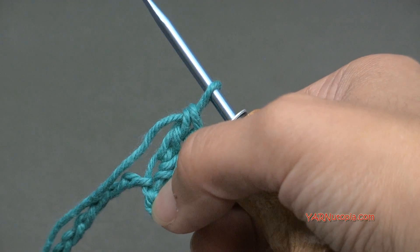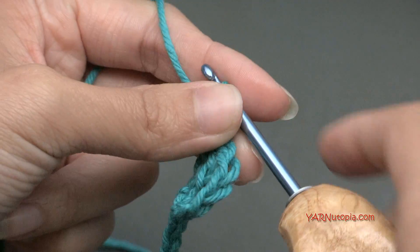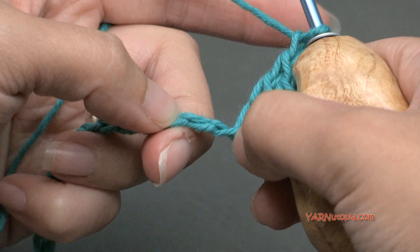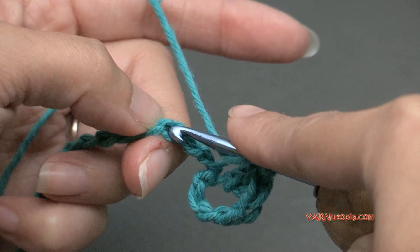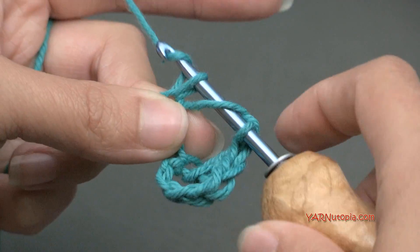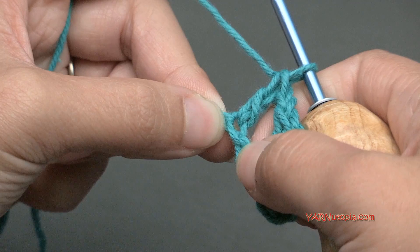Then we're going to chain 1, skip 2 chains, and double crochet in the next. So yarn over, skip 1 and 2, and go into this next one. Yarn over, pull through, yarn over, pull through 2, and yarn over and pull through 2. But we're not putting any more double crochets in there, just that 1.